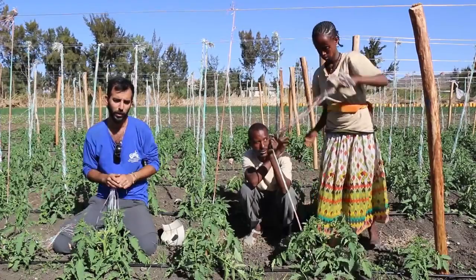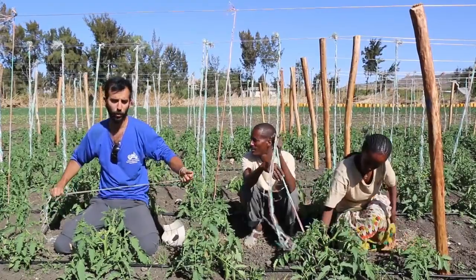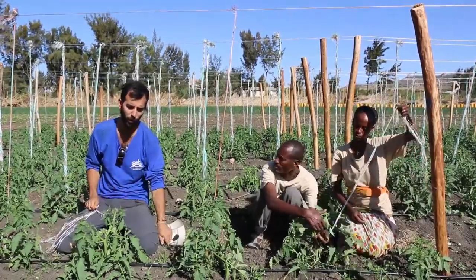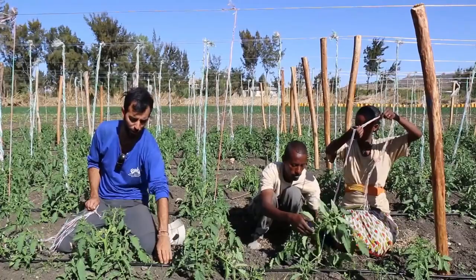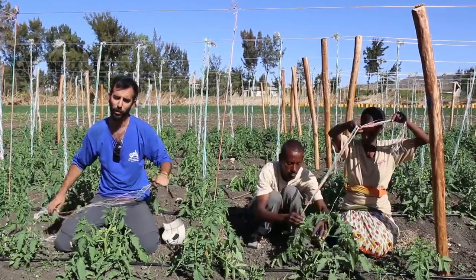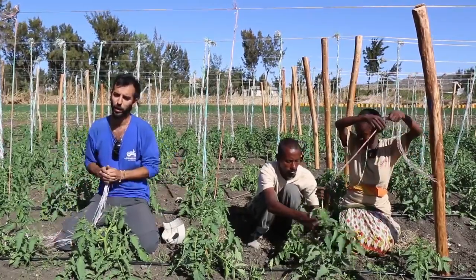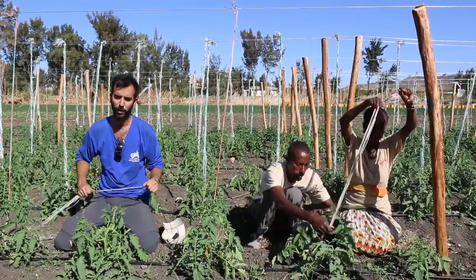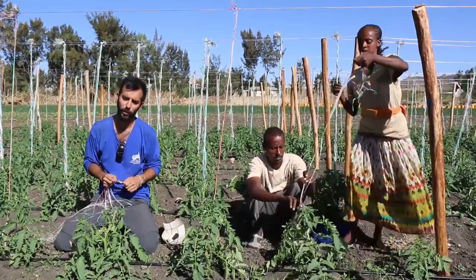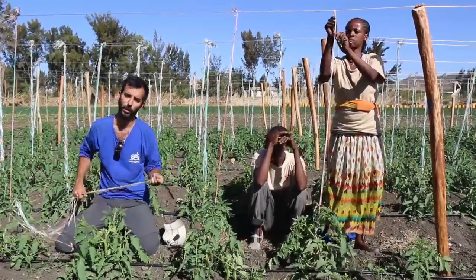What we will show you now is a method to tie the tomatoes while they are growing. First of all, we are trying to avoid the tomatoes touching the soil while they grow. The soil is usually wet when we irrigate, and when the plant or the tomatoes touch the soil, it can get disease and fungus, making it much harder to sell in the market. The second reason is to bring as much air and wind through the leaves, which will help prevent disease and accumulation of pests.